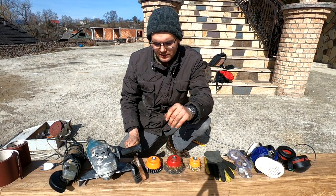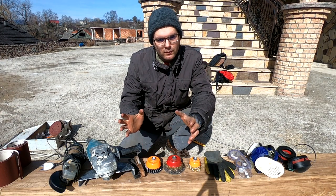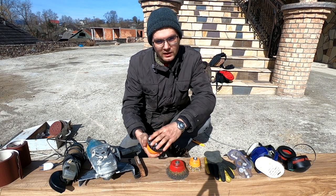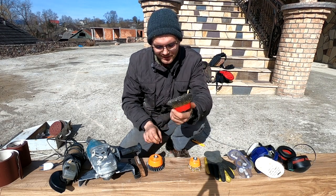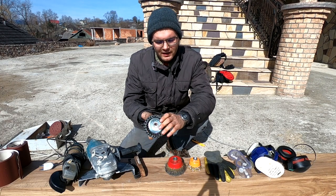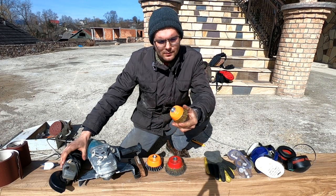Now let's talk about the brushes — this is one of the most important things. There are many different types of brushes; these are 100mm and 120mm. This one, for example, is for very hard wood. This one is very good for finishing touches or working on softer wood. On softer wood you don't want to use the hard brush because it's gonna ruin your wood. The small ones are for the small grinder.